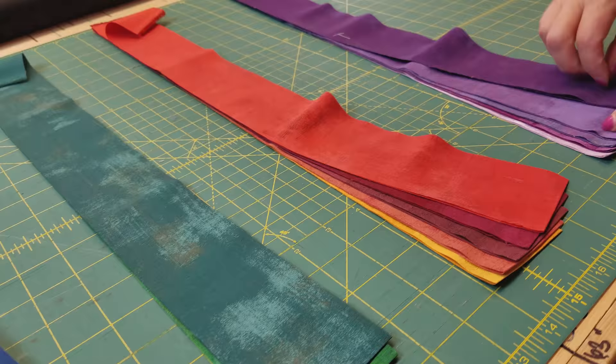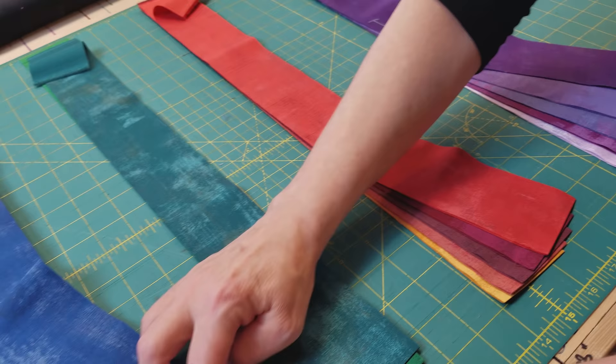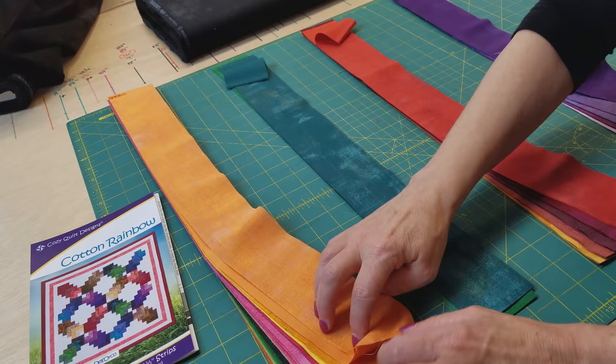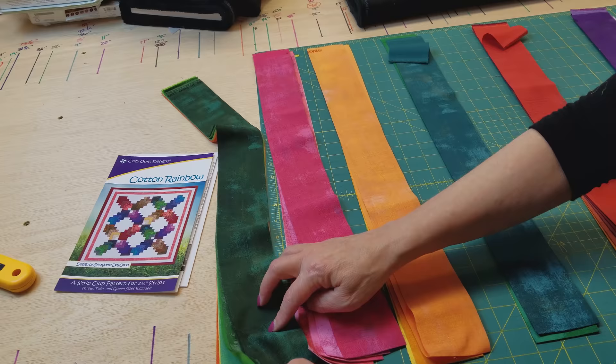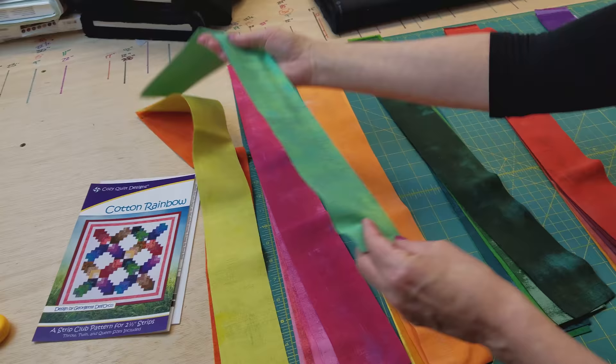Let's count — one, two, three, four, five. Those look really good. I think these blues will go together. So I'm just going to sort this until I get five in each group. We'll have a pink group. They're not perfectly sorted in the strip set, so you have to take it apart and decide what's going to go where. We're going to put them in color groups and then sort each group light to dark.